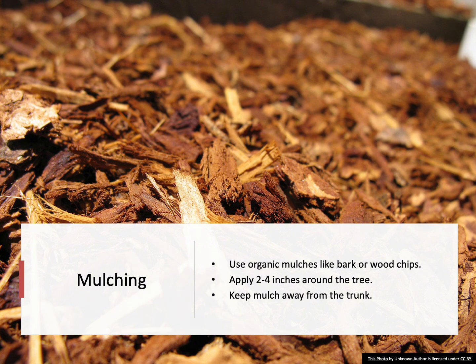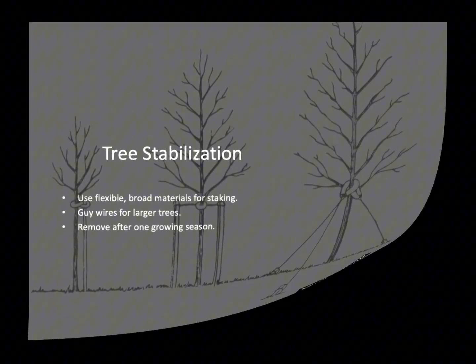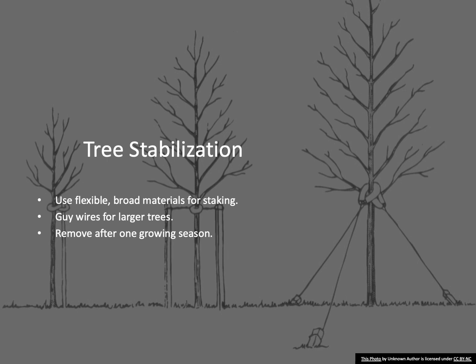Avoid piling mulch against the trunk, as that can cause bacterial or fungal infections. Not all newly planted trees require staking. However, if stabilization is necessary, use flexible, broad materials to avoid girdling the trunk. Guy wires can be used for larger trees, but they should be attached low on the trunk to allow for natural movement and taper development.